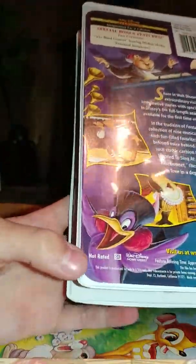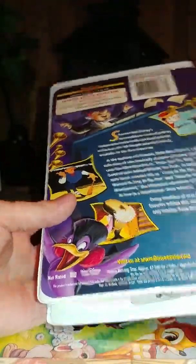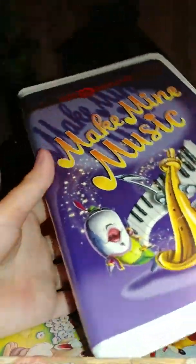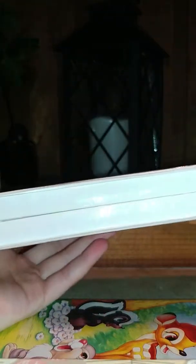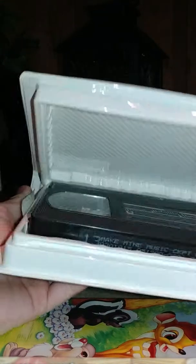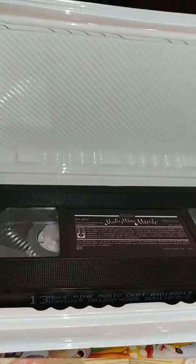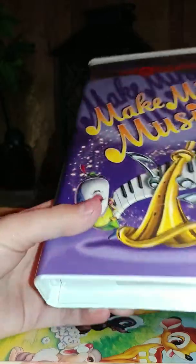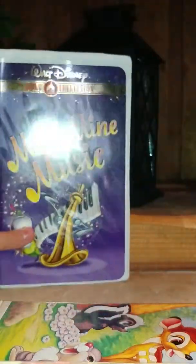Unfortunately, for some reason this says this is not rated, which obviously this is a rated G movie — I don't know why they said that. Anyway, I'm going to open this tape up. As you can see, here's the tape with a very dark circle, but you can see it easily. Print date: May 12th, 2000. Unfortunately, this did not come with any inserts, which I thought was really odd. But still, Make My Music is good, so there you go on that.